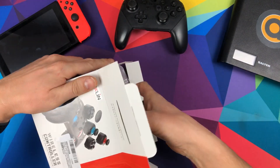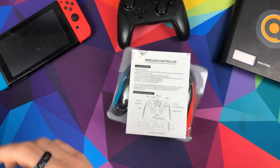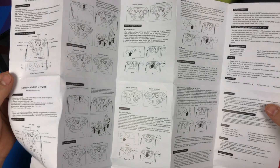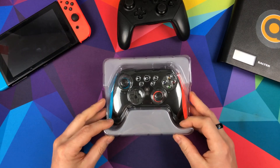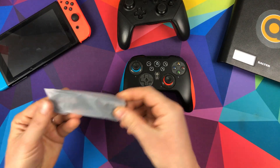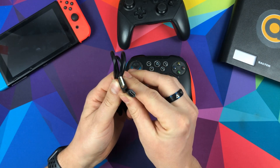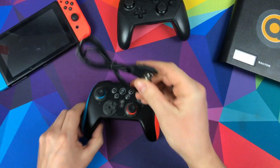When you open it up there are instructions in several different languages — I actually had to use them because there were a few things I needed to learn. First thing you get is a nice USB-C cable, which is always good. They're cheap enough to include, so I can't see why anything wouldn't.